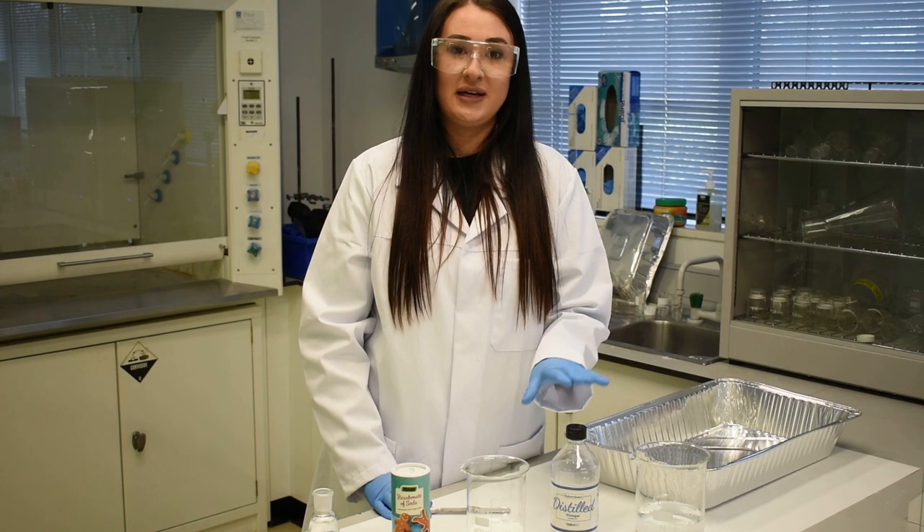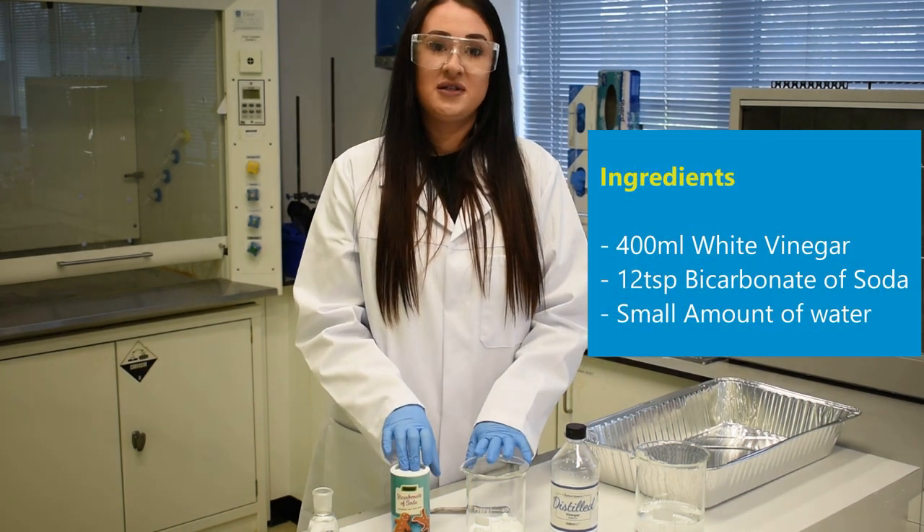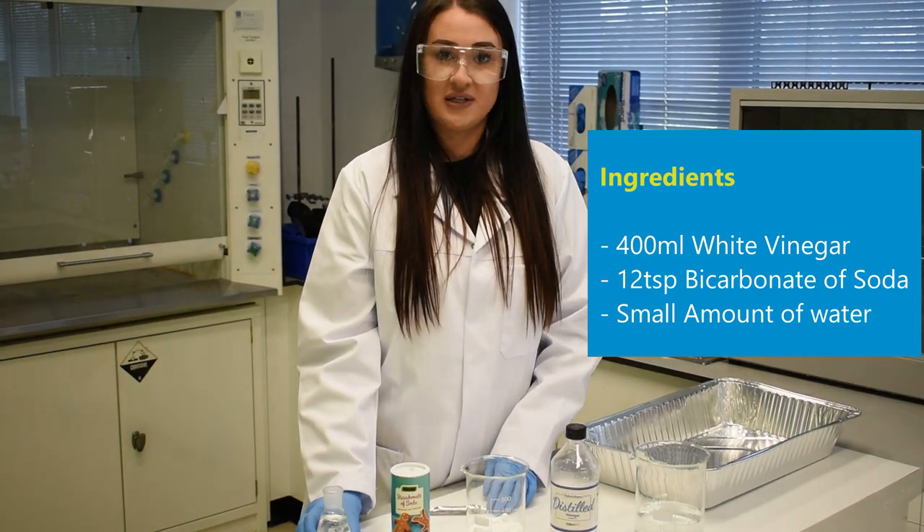For today's experiment you will need 400ml of white vinegar, 12 teaspoons of bicarbonate soda and just a small amount of water.